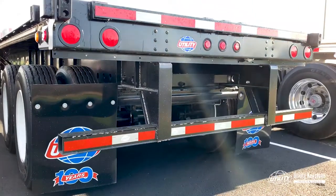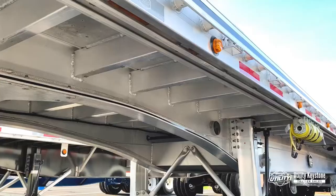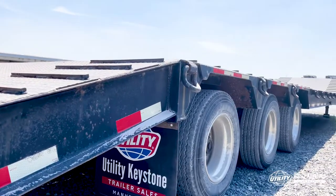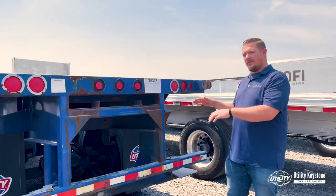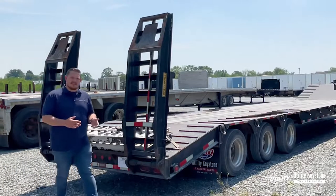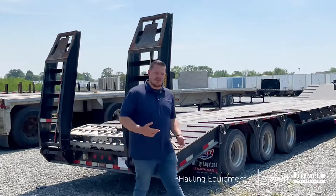Welcome back to our video series on how to buy the best flatbed. Today we're here to talk about hauling equipment on step decks and flatbed trailers. I'm Dan Upsholti, and we're going to get into that more right now. In today's video, we're going to talk about step decks and flatbeds and hauling equipment on those.